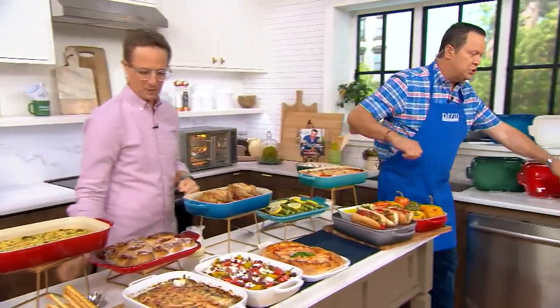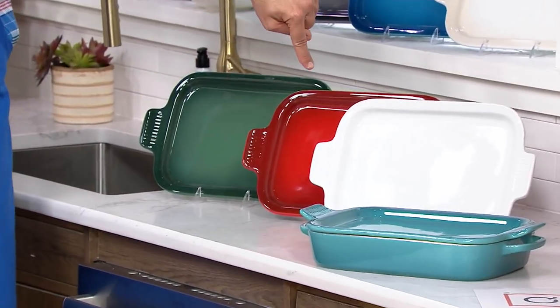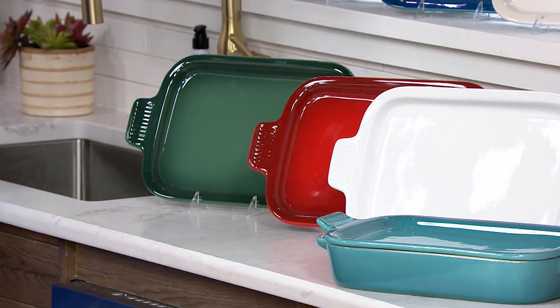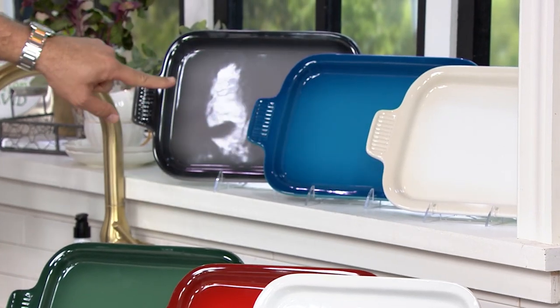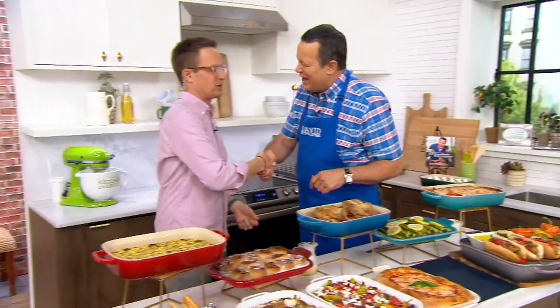Let's go through colors quick before we wrap up. This is Caribbean, this is the White, Cerise — most popular — this is Artichoke, back here is Meringue, then I've got Marseille, and then finally the Oyster. Well, Chef Nate Collier, it's a great pleasure to have you back, sir. Please tell everyone at the U.S. headquarters we say hello. I will — can't wait to see everybody again soon.